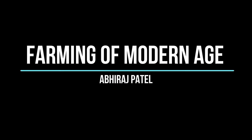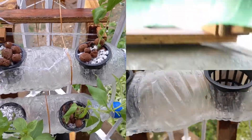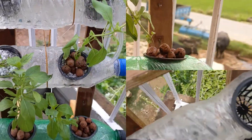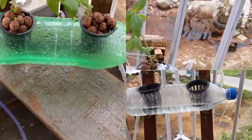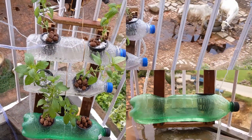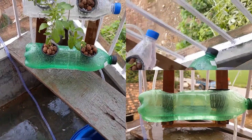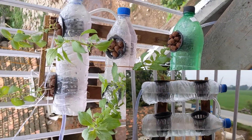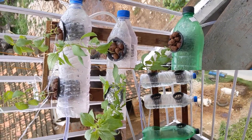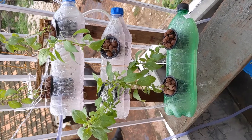Hello everyone. Today we are going to make a hydroponic system at home and I am going to show you step by step how you can make the cheapest system at your home. These are experimental setups — not production-ready setups. This kind of setup is needed if you are going to experiment with hydroponics or learn how the hydroponic system works, so you can acknowledge all the activity before setting up any farm.